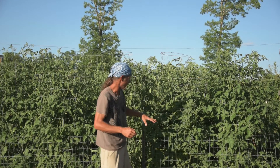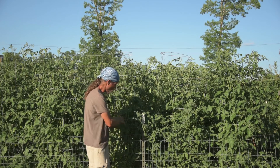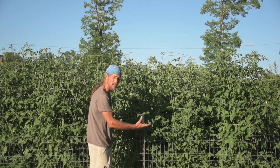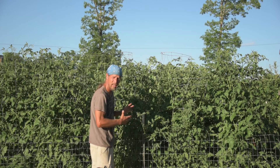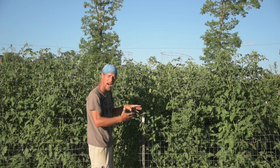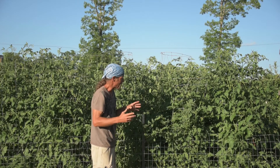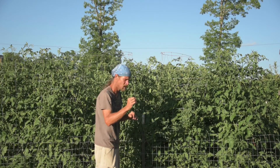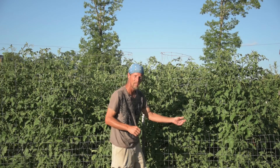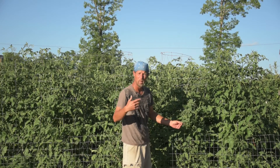Another thing I'm going to do today is cut a bunch of these big leaves off to help open up the middle a little bit. It helps with finding ripe fruit, plus it helps with airflow so that we don't get bacteria growing on any leaves if we get rain at night. This time of year in July and August is a bad time to get night rains — those droplets of water sit on the leaves overnight and create a place for bacteria to grow.